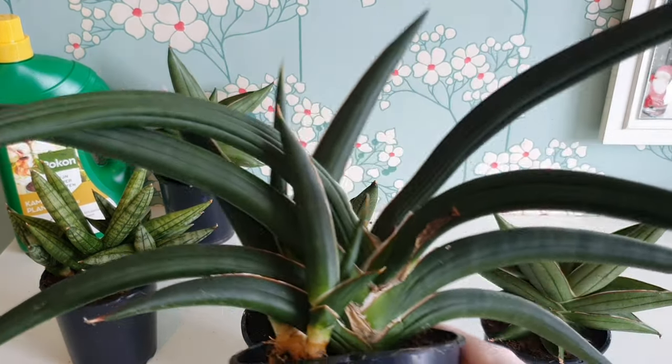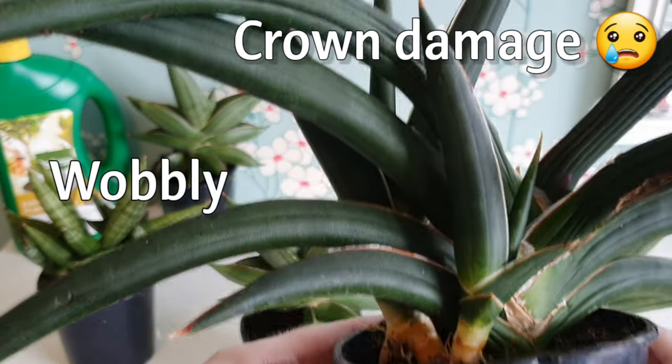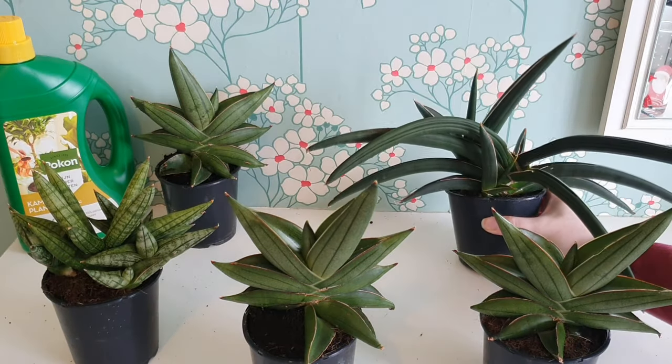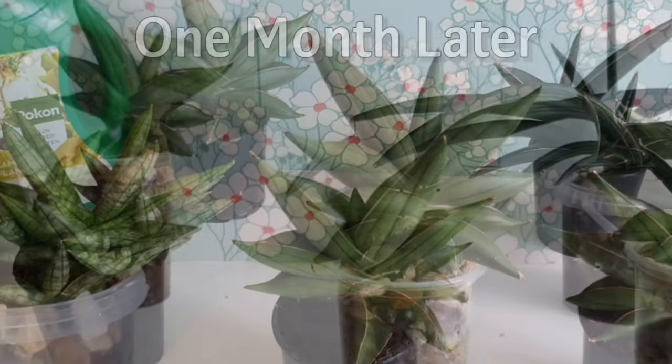Taking a closer look at the Green Jungle, you can see it's extremely wobbly in the pot and a little bit wrinkled and shriveled up. It's also got crown damage on the largest growth, and I suspect it's going to be pretty rootless. I repotted these all off camera, and now we're updating you one month on to see their progress in semi-hydro and how well they adapted to the transition.